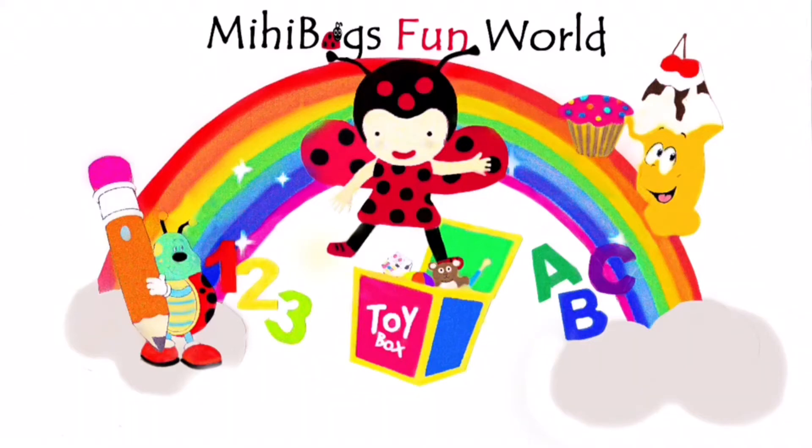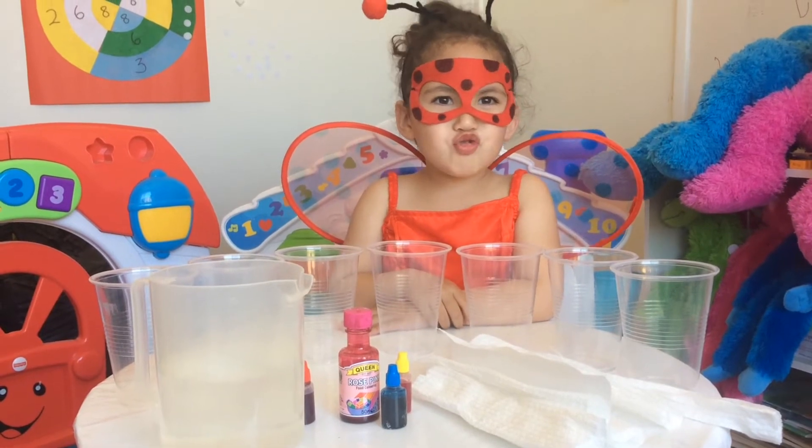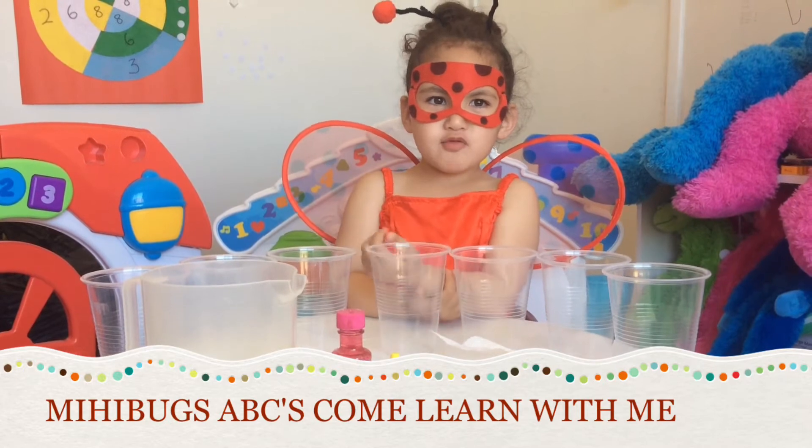Hey Bob, I'm out! Hello, Bob's! And welcome to me — he's Bob's ABCs, come here with me.